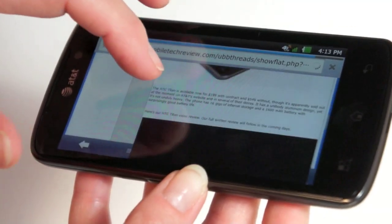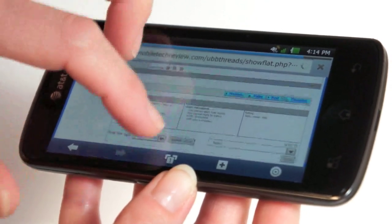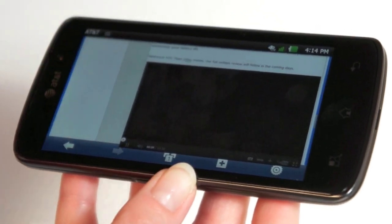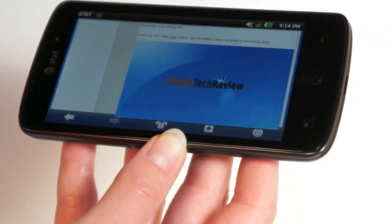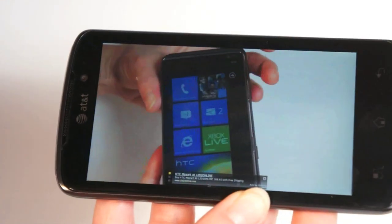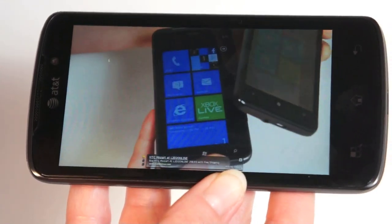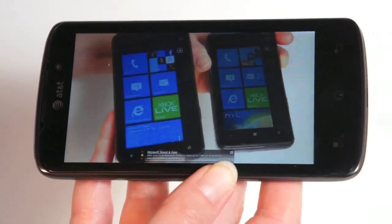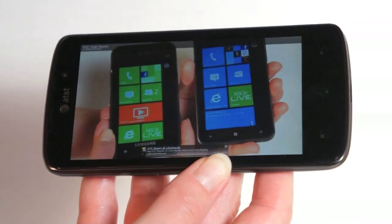We're viewing our video review of the HTC Titan — the Windows Phone 7.5 device on AT&T — in Adobe Flash, popped out to full screen. It's performing perfectly, streaming 480p quality with no problem over AT&T's LTE 4G network, which is faster than many people's home broadband connections. The Flash player controls are decent, a little fussy as they often are on Android, but usable.